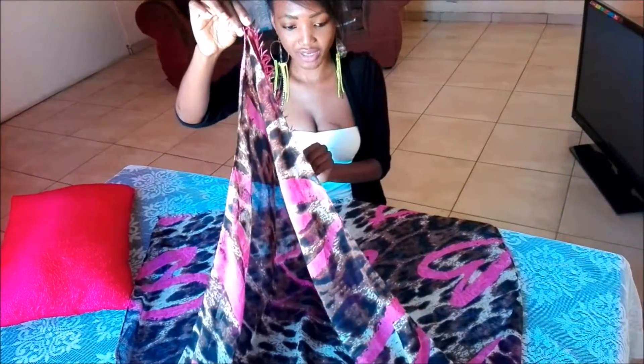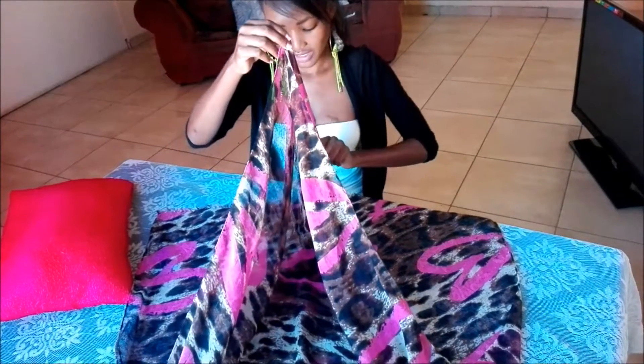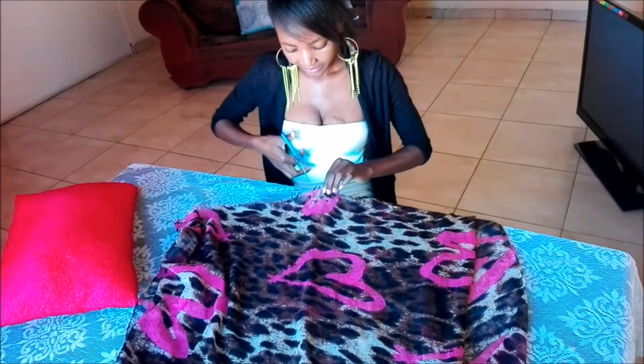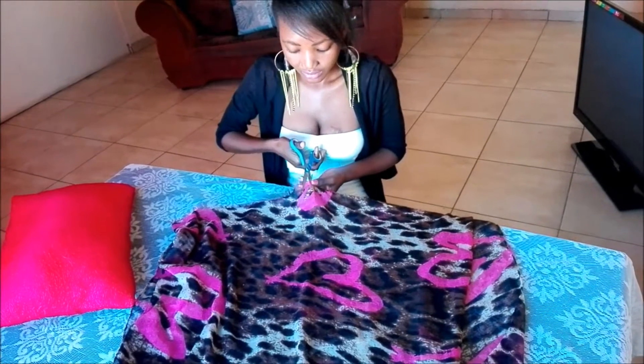You see, this is your middle part. Then you take your scissors and cut straight up to the end.